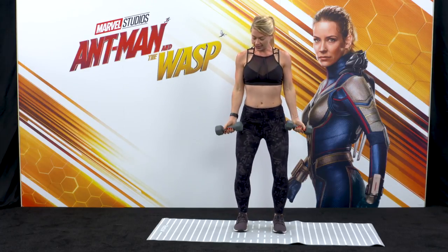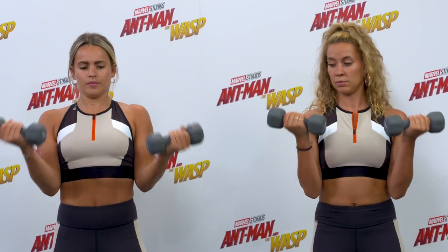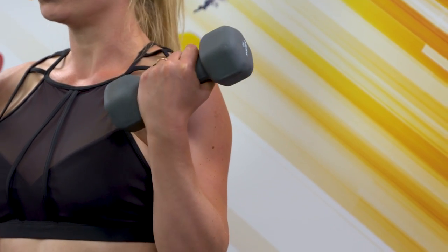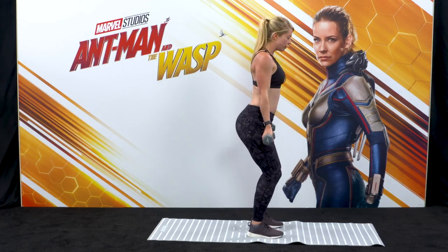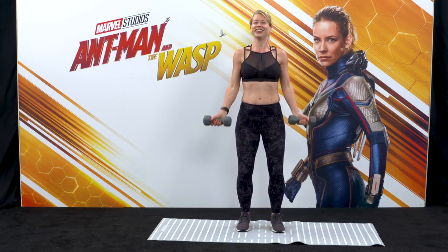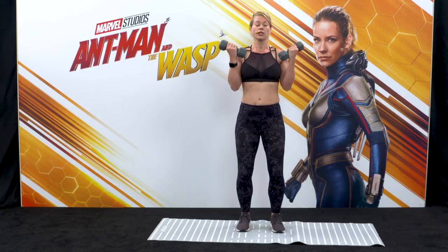Bicep curls. Soft knees, tailbone tucked under, palms forwards. We're going to exhale as we curl at the elbow and inhale as you slowly release. Keep an eye on those wrists — keep them nice and neutral, don't let the weights pull on the wrist. Keep the wrist from knuckle to elbow completely flat. Knees are soft. Watch that you're not starting to stick out your tailbone or pop the ribs — keep the core nice and active. Collarbone nice and wide. Exhale as you curl, inhale to release. If these feel quite light, go slower — the slower you go, the heavier they're going to feel.